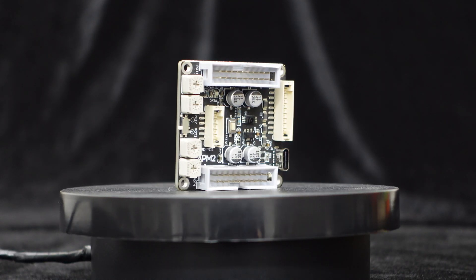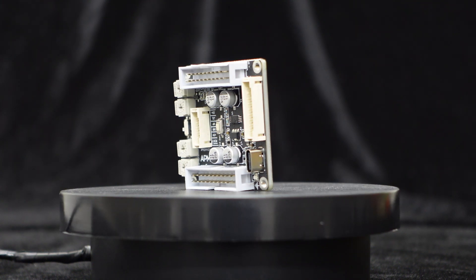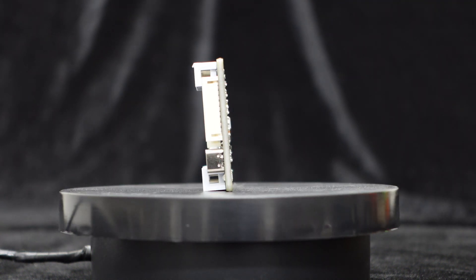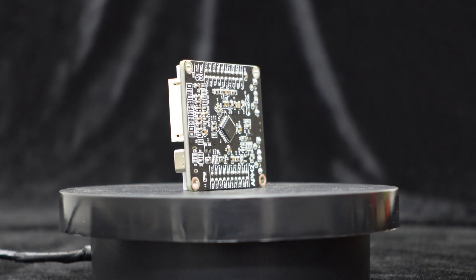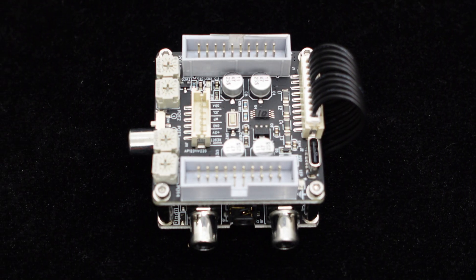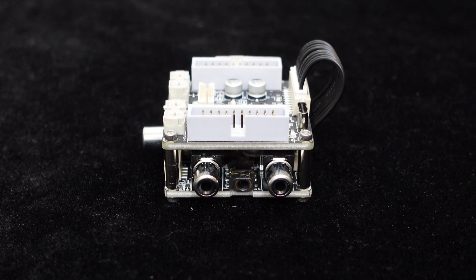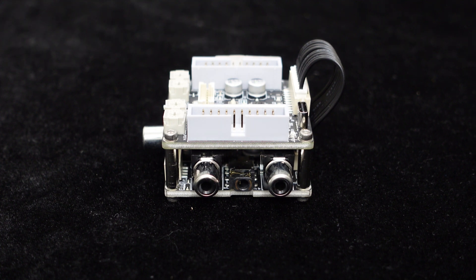The APM2 is a two-input, three-output DSP core board with built-in digital crossover capabilities, suitable for 2.1 audio systems. The APM3 interface board provides RCA interfaces for connecting to a 2.1 system. Once connected to APM2, the APM3 is powered directly by APM2 without the need for an additional power source.